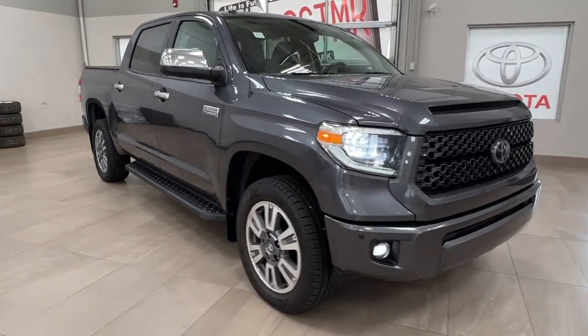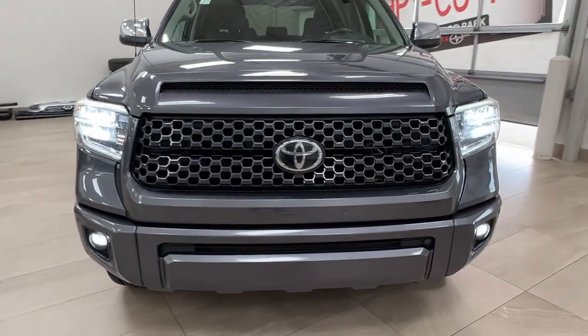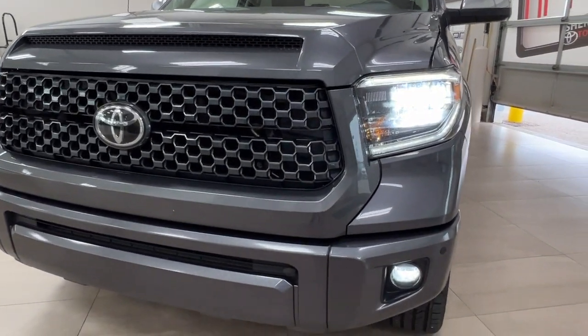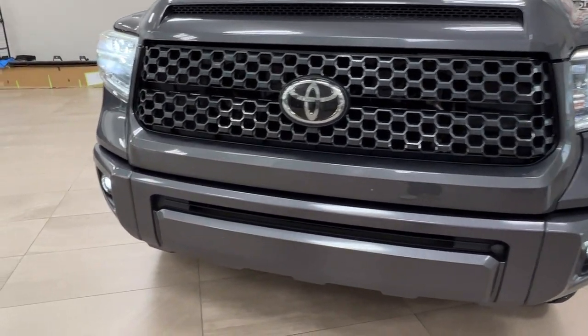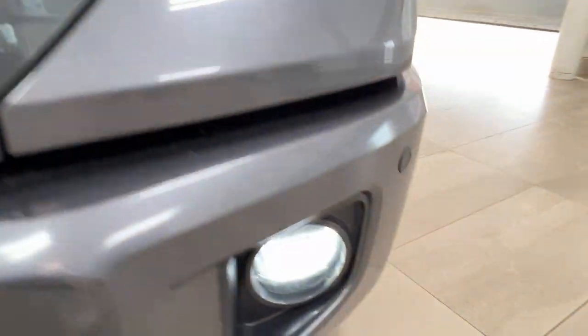Starting up front here under the hood we do have a 5.7 liter V8 engine, getting up to 381 horsepower and 401 pound-feet of torque. Up front we have the LED headlights and customary daytime running lights. We've got our fog lamps, and on the outside corner right above each one you'll notice these little nodules — these are your front-facing sensors.